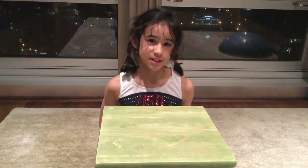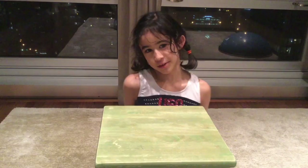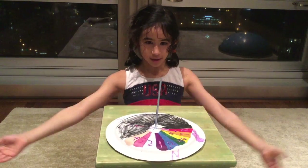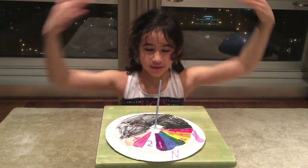Hello, my name is Scarlett Jackson and today I'm going to tell you how to make a sundial, some facts about a sundial, and how it works.